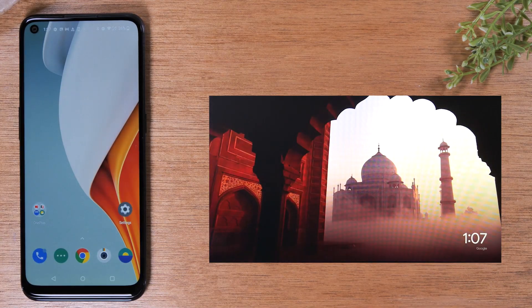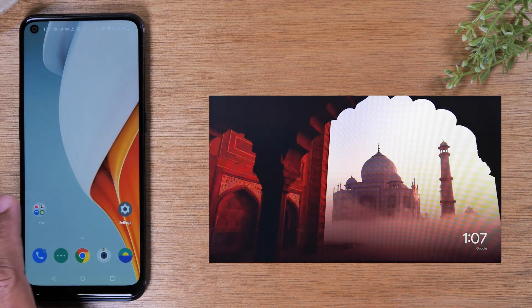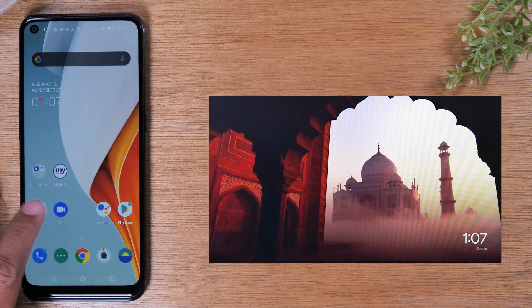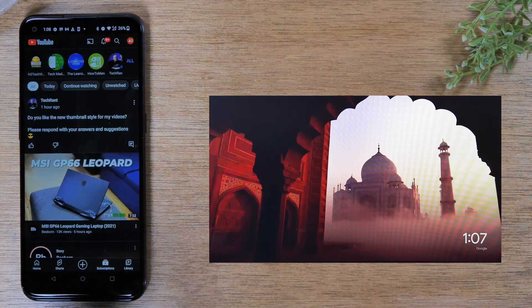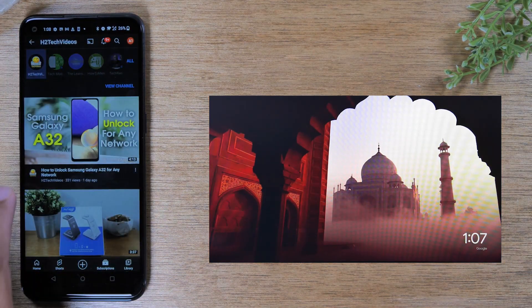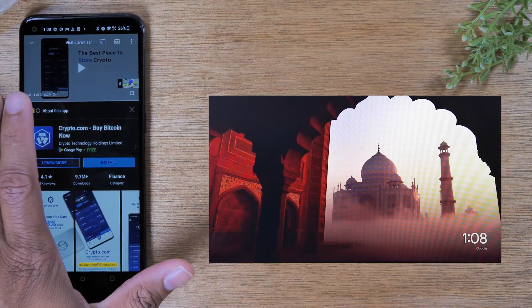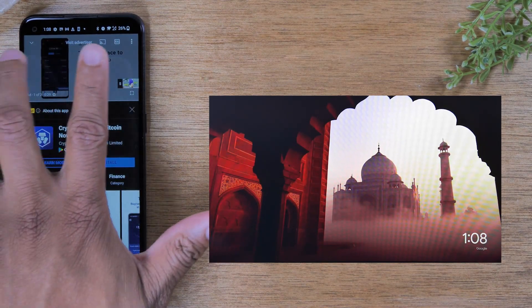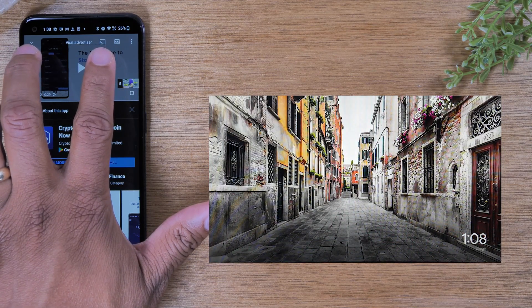That's our first method. The second method is a little bit easier. You just need to go to the app that you want to play the video from. I'm going to go to YouTube and pick a video. Pause it first, and at the top of the screen look for the cast screen button or cast video button.